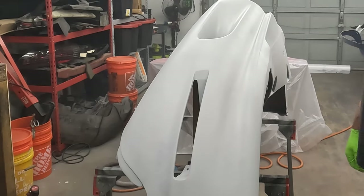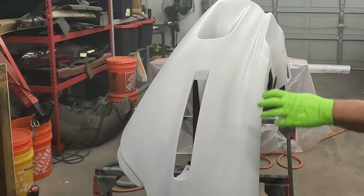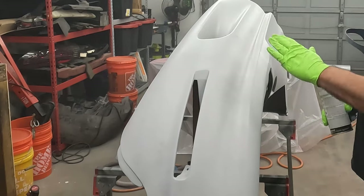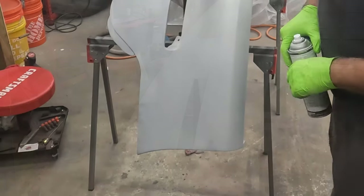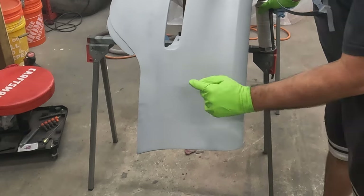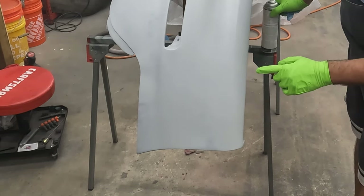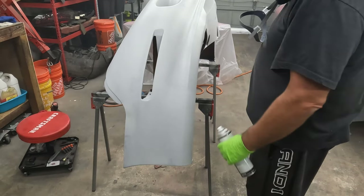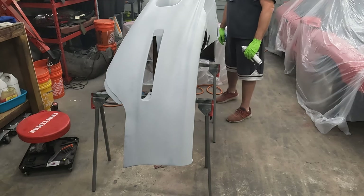I tend to be pretty liberal with the primer and not quite as concerned about too much spray in one spot like I would be with base or especially with clear, because this is sandable primer so I'm going to sand it anyway. So if it's a little bit wavy or has little imperfections, I'm okay with it. What I'm not okay with — and I don't know if you can see this down here — is what happens when you don't get all the paint off. There are little cracks right here where the bumper flexed and the paint on there had cracked, and I didn't see it even after sanding. But now that I'm getting primer in there, I can see the cracks.